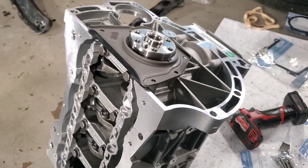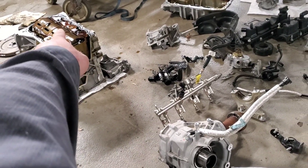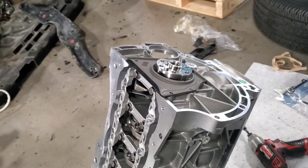Some guys like putting silicone on the seal anyway, but that's particularly up to you. You're going to transfer the windage tray, pick up tube, and the oil pump will go on, but we'll get to that in a second.